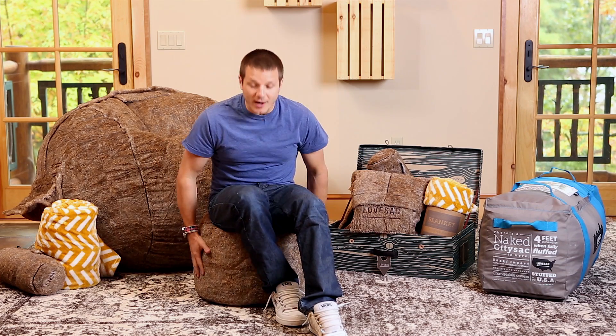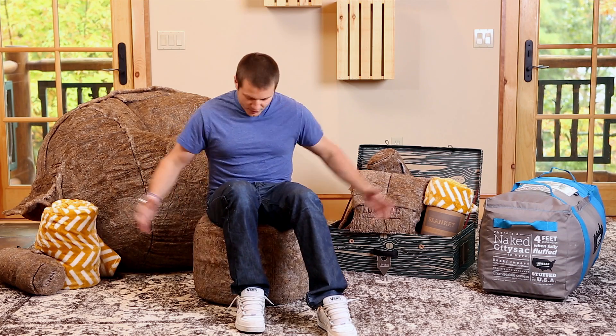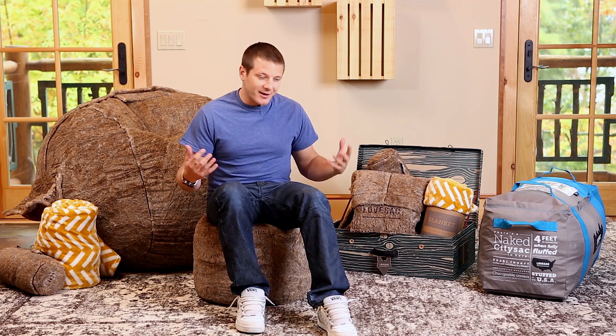You get the City Sack, which is one of our most popular sacks because it sits you up straight. It's filled with Dirtbag foam — amazingly comfortable. You also get this Squat-A-Min, which is what I'm sitting on right now. It makes an awesome extra chair. The microbeads inside are not allowed to escape through these non-stretchy walls, so it holds me up. I can sit on it like a chair.